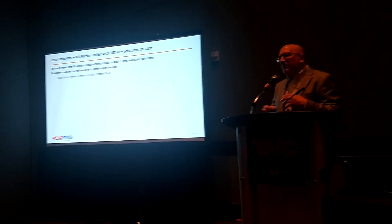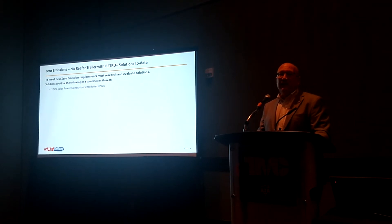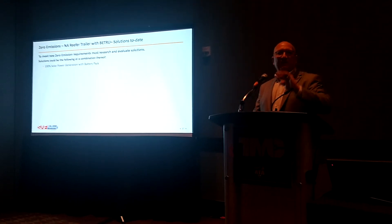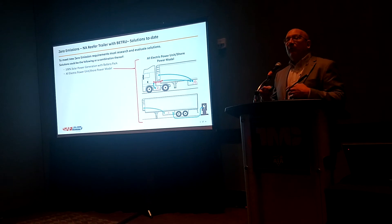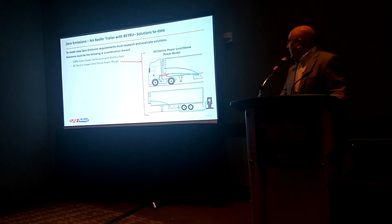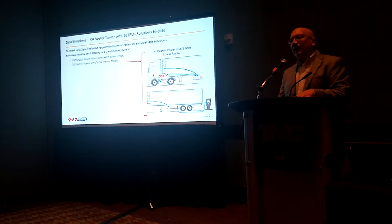How does this all work from a system solution standpoint? Maybe 10 to 12 years ago, I was at the IAA show in Hanover, Germany, where we had the Schmitz Cargobull trailer made up of solar panels. The concept was to harness the energy of the sun to drive the trailer refrigeration unit, but the problem is it just cannot put out enough power. One way is to have an all-electric tractor with a battery pack on the trailer, sharing the energy for running the refrigeration unit as you're going down the road, parked, or wherever. If it's parked by itself, as you can see in the lower right-hand corner, it has shore power — you can plug it in at the distribution center as long as you have that shore power.